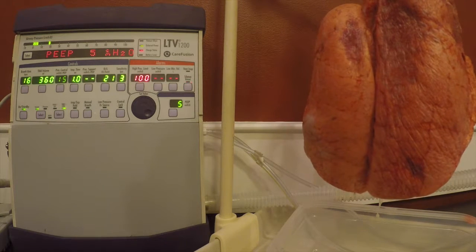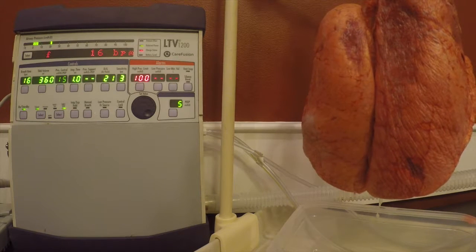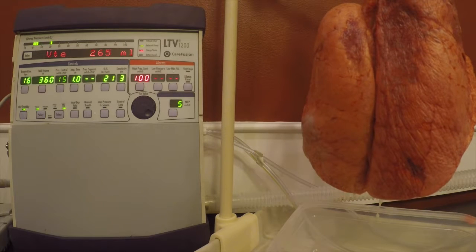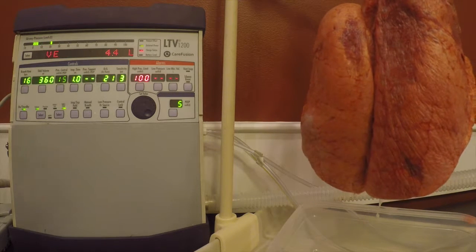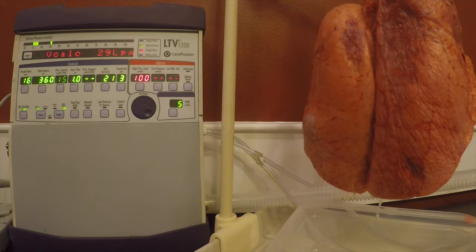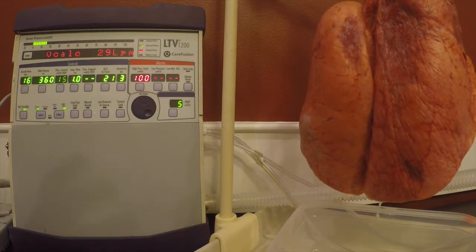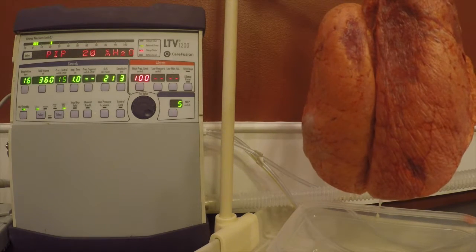The difference between the LTV1200 and the Revell ventilator is the setup. If you look at the Revell ventilator setup for non-invasive positive pressure ventilation in both BiPAP and CPAP, you remember that we have to start with that in the startup menu. The LTV1200 is actually much different — we can actually have the ventilator running and then go straight into that mode.